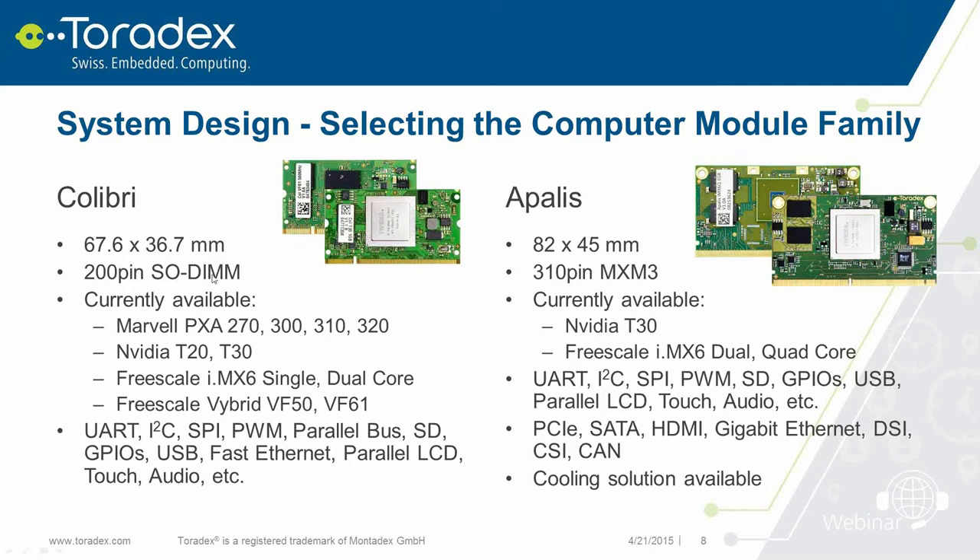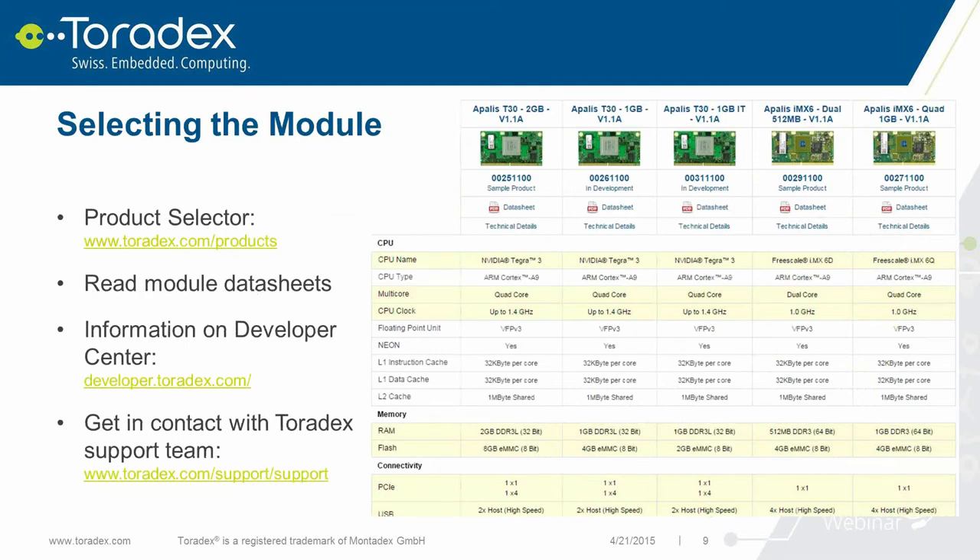Once you've selected the module family, you need to choose the specific Toradex module for your project. We have a product selector on our website where you can easily compare different modules. You'll find all the information on our Developers' Center, and whenever you have questions, get in contact with our support team – we're happy to help you select the right module for your project.